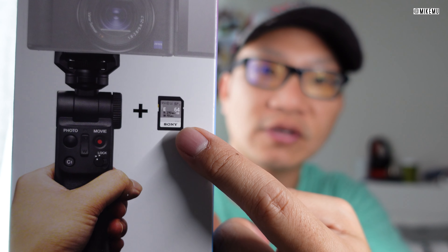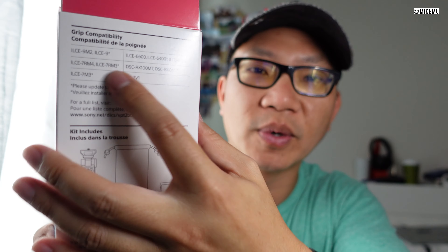So this is a vlogger kit that actually comes with a really fast 64 gigabyte SD card. It has a read speed of 270 megabytes per second and a write speed of 70 megabytes per second. That's going to be enough for all the aforementioned cameras in terms of recording at 4K at 100 megabits per second. So that's going to work with all of them.